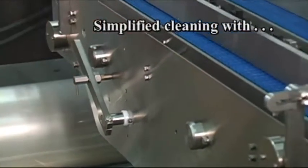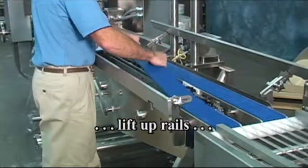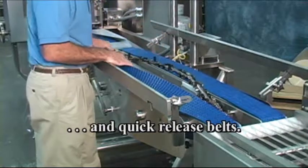Cleaning is simplified with lift-up rails and quick release belts for access without using tools, and this increases run time. Sanitation procedures are made practical and easy, ensuring cleanliness standards are met.